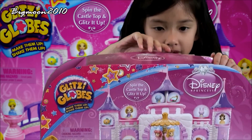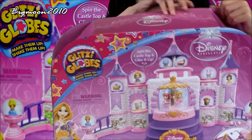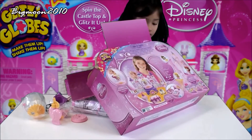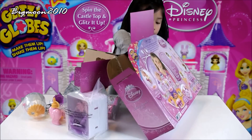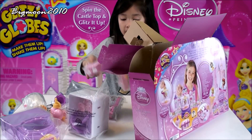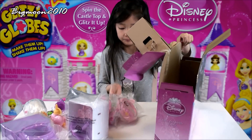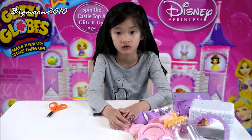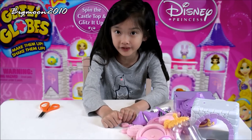Now let's open it and see what we get. Get all these pieces out. There's a bunch of pieces — that's all that comes with it. That's a lot of stuff to build together. Now I'm going to read the instructions and see what we're supposed to do.